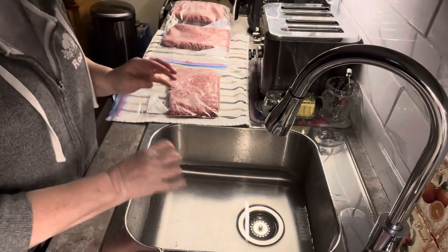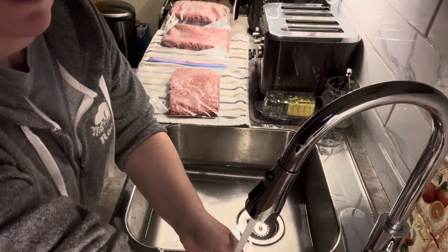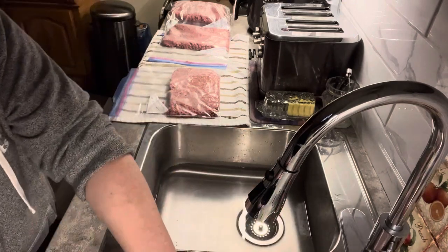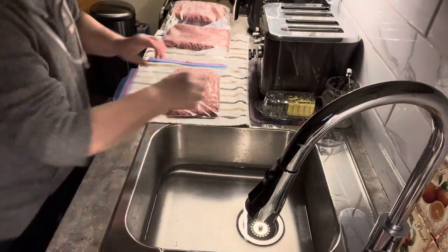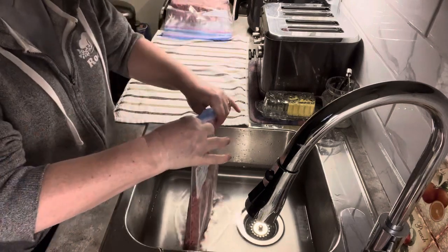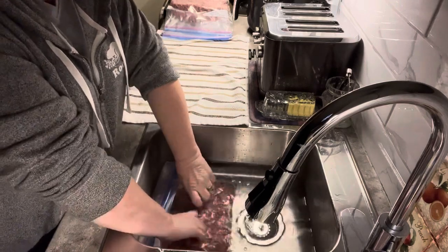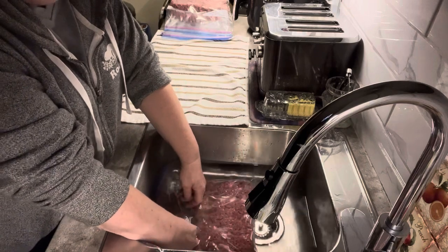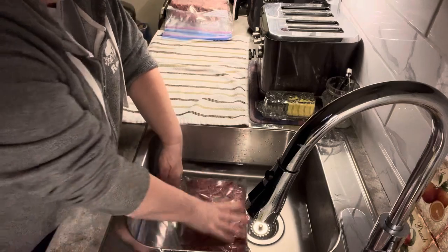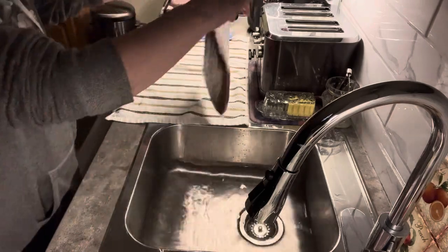What you do to get that nice tight vacuum seal is fill your sink with cold water. Take your meat — still open at the top — and lay it in the cold water. Press down and feed the top up, not putting the top in the water, then seal it while it's in the water.